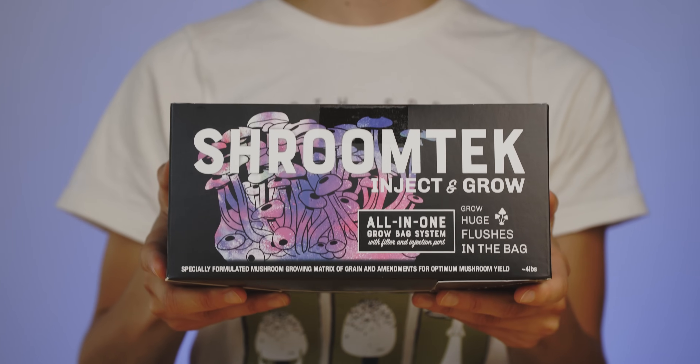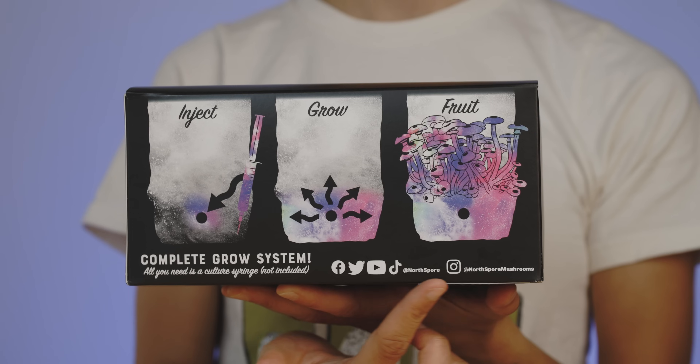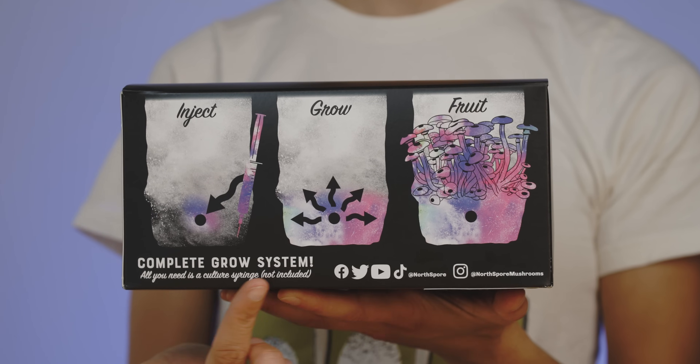Our beginner-friendly Shroom Tech all-in-one mushroom grow bag was formulated by mycologists to simplify mushroom growing while maximizing the speed and size of your grow.